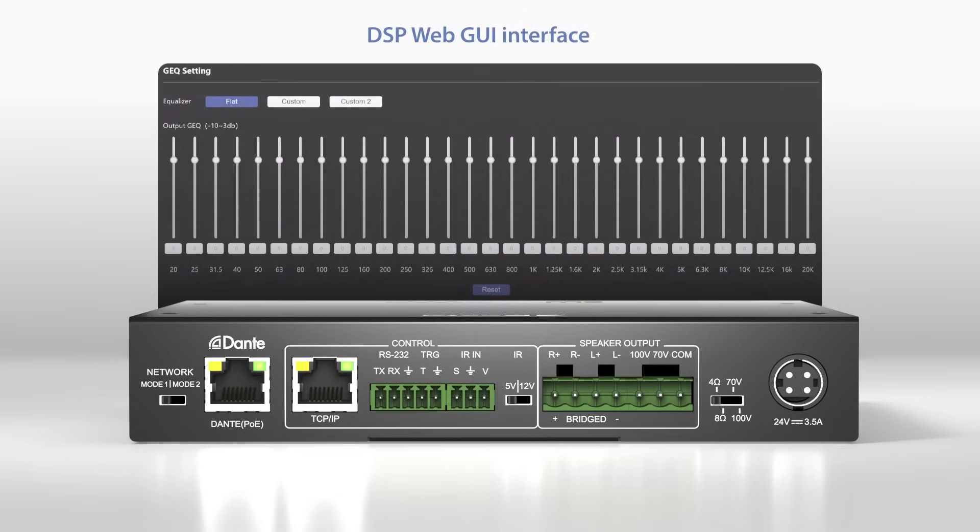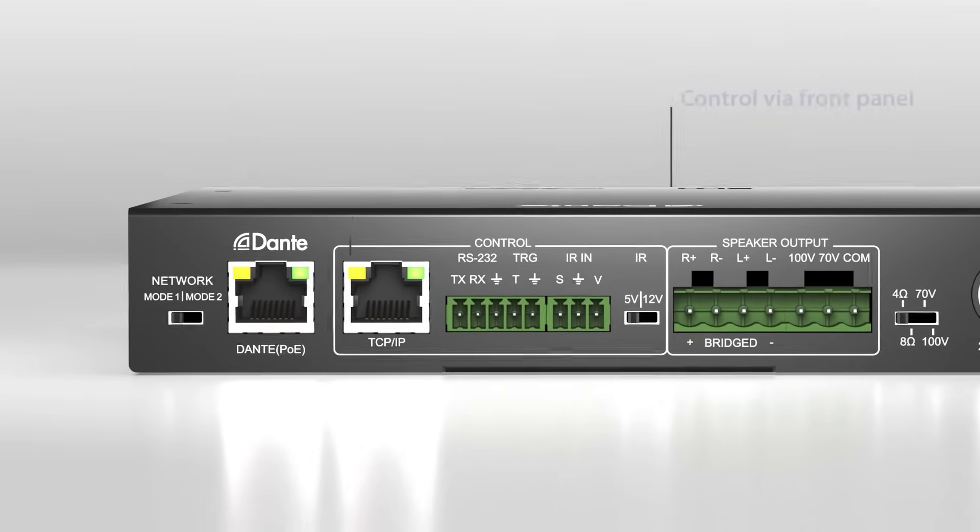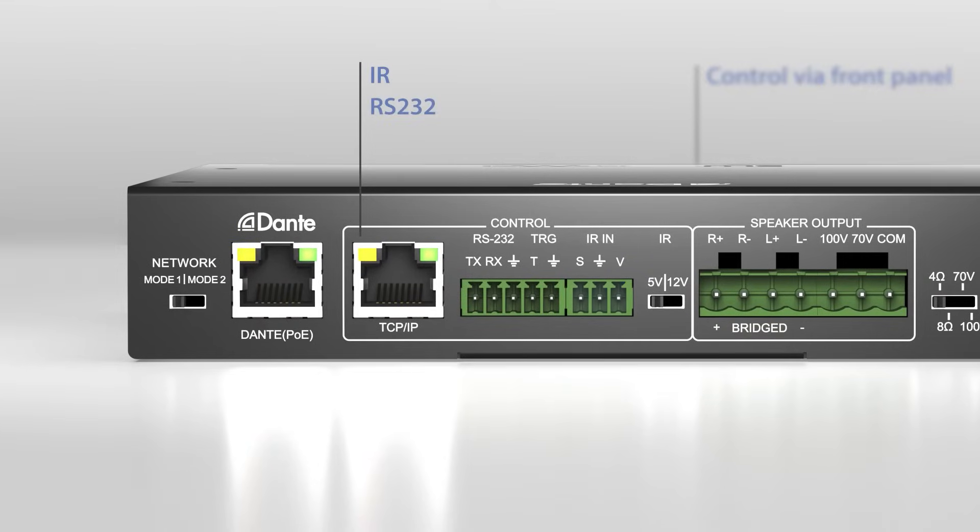Additional features include DSP with a 31-band EQ, audio delay for lip sync correction, and control via front panel, IR, RS232, TCP/IP, web GUI, or 12-volt trigger.